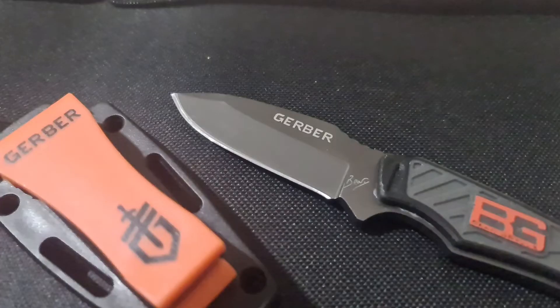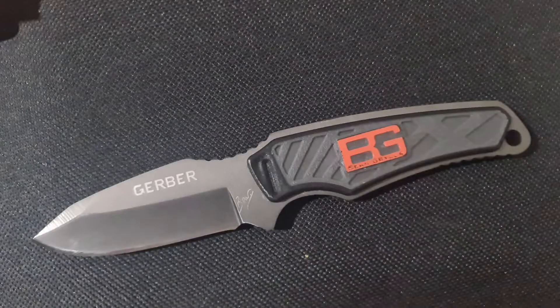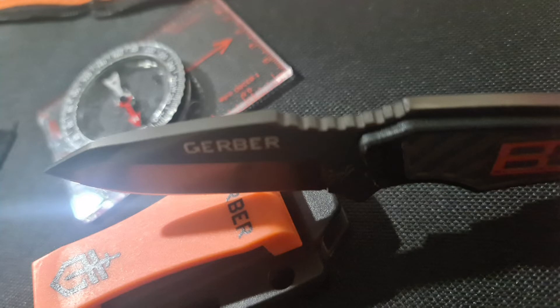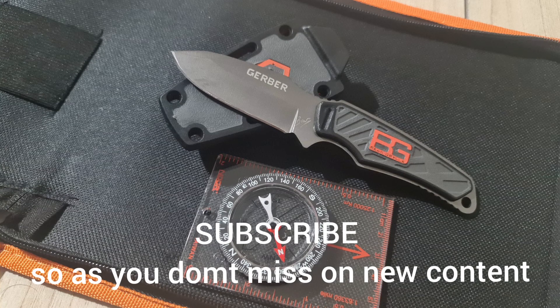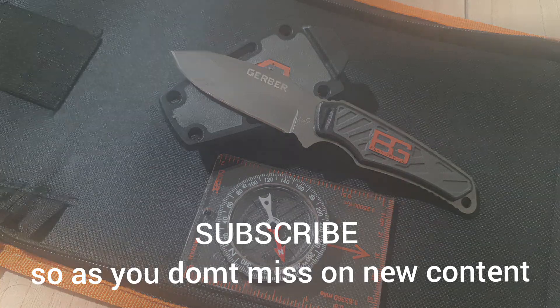This Bear Grylls knife is a really nice outdoor and camping tool. It has a great balance. Personally, if you could still find some of those Bear Grylls knives out there, I suggest that you have them as part of your collection. So that's it. Peace out.